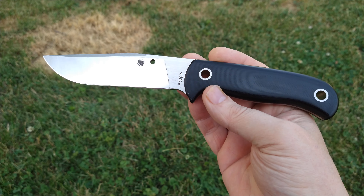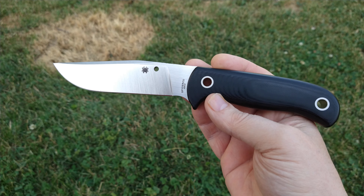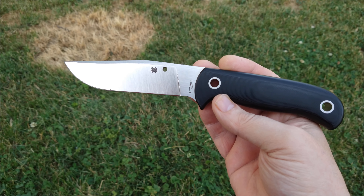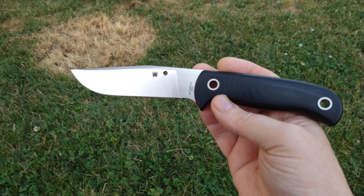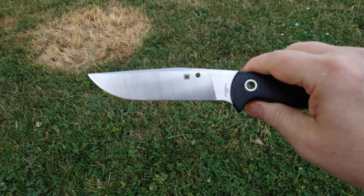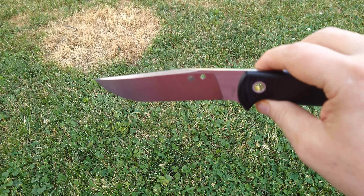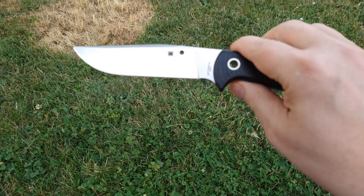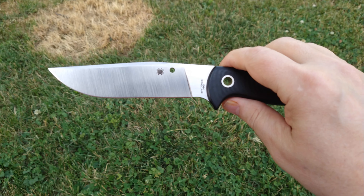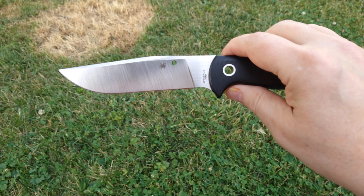This was pretty expensive when it first came out, but it's a little old and discontinued now, so they're selling them off at a discount. You can pick them up for around $200 now. It's got a little over a five-inch blade — I'd call it a clip point. The blade steel is PSF 27.